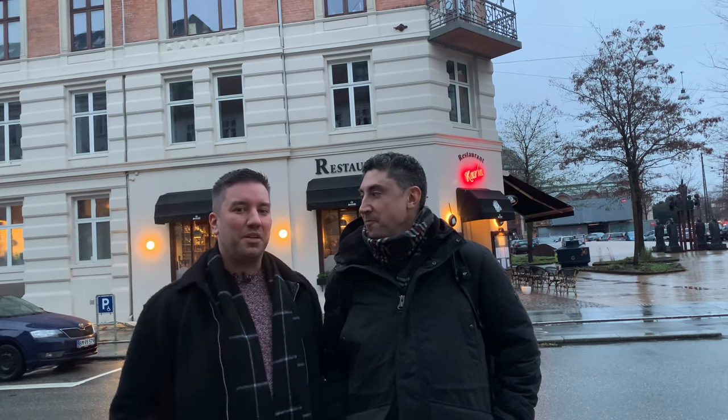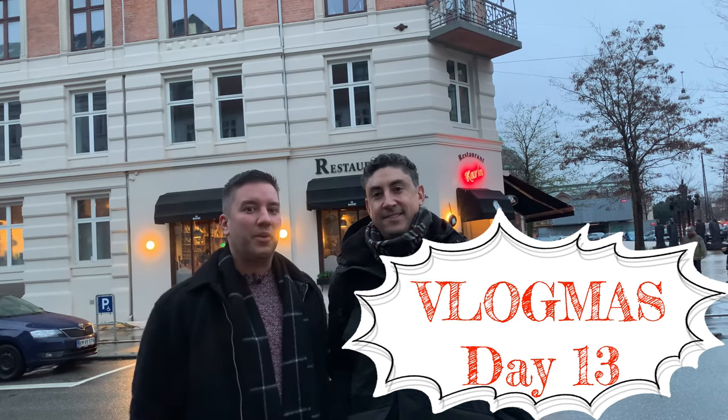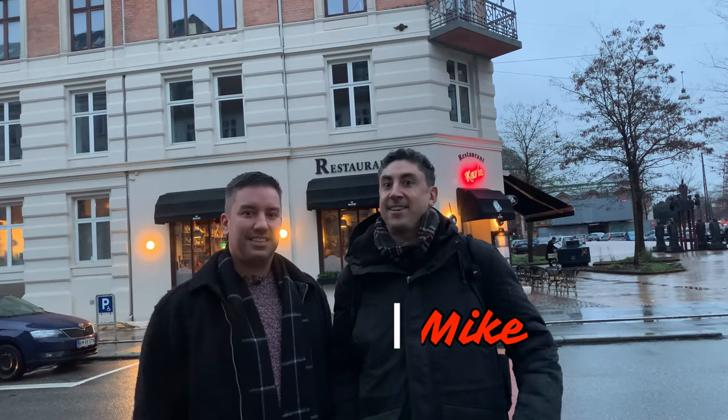Hey y'all, welcome or welcome back to Robe Trotting. Today is Vlogmas Day 13 and you asked and we're going to deliver. We are finally going to try the Danish Julefrokost meal for you on camera and give you a reaction to what we think. I'm Mike and my favorite part of the meal is the gravlax. And I'm Derek and my favorite is the snaps. So let's go try them both.